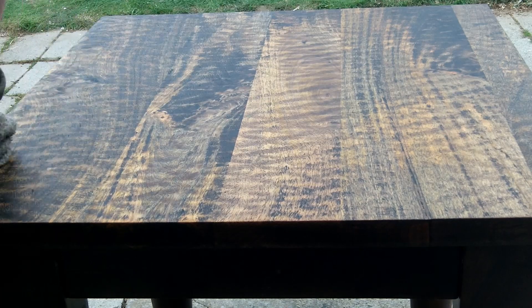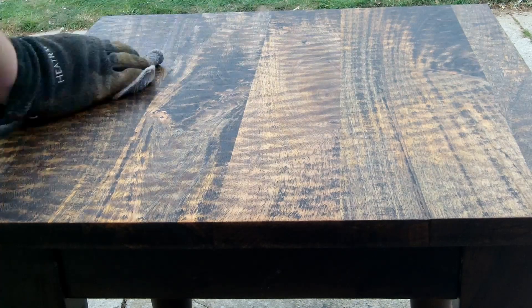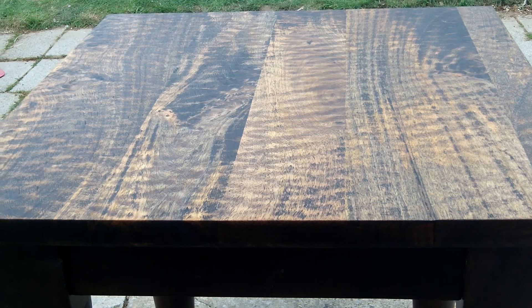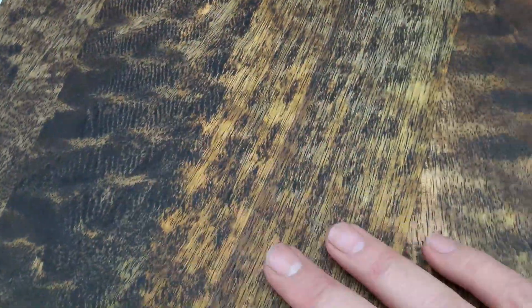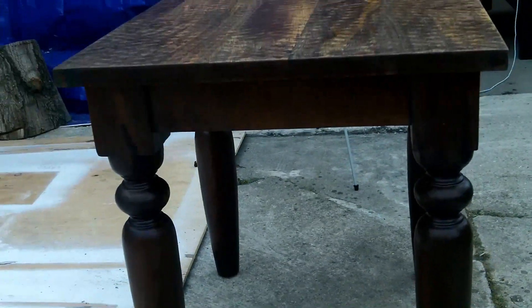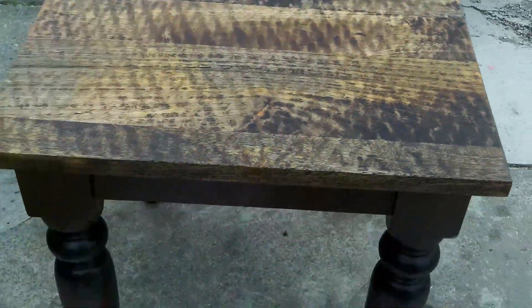I tried my very best to get this more leveled and smooth, but as you can see there are still some indents in the table. It looks really nice and smooth to the touch. I'm unsure of what kind of wood this is — it was a hardwood but did not seem very porous. It doesn't look quite like oak either, so put in the comments below what you think this wood is.